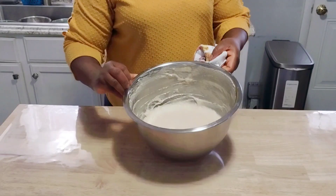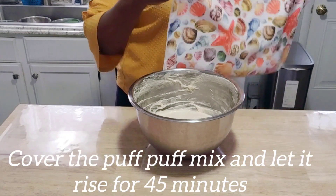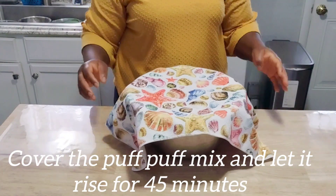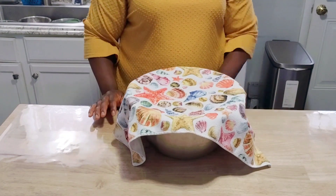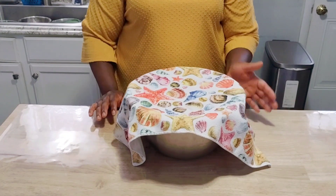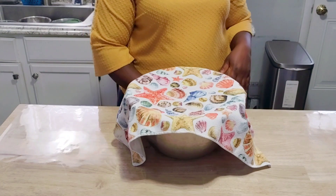I've finished mixing my puff puff. Right now I'm just going to cover it and let it rise. Sometimes it might take about 40 minutes to one hour — it depends on the temperature. So I'm just going to let my puff puff rise right now.